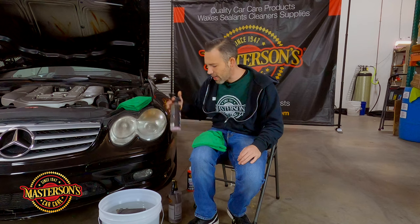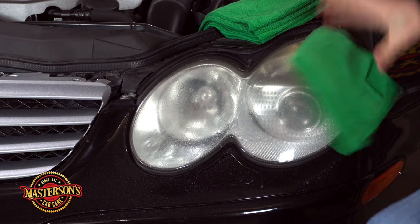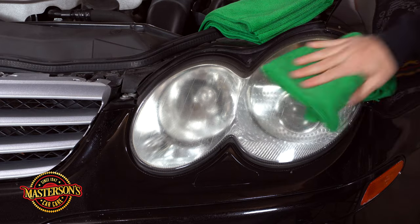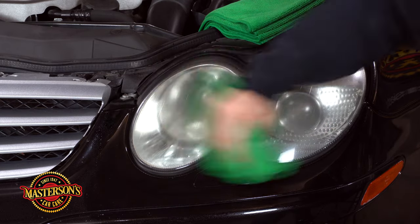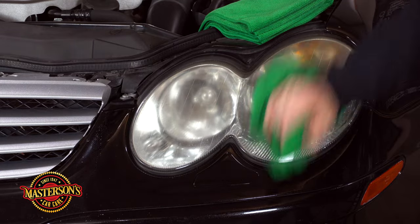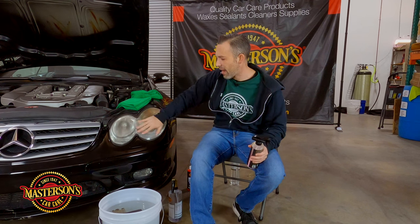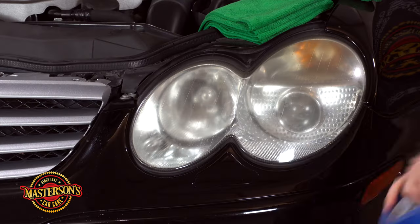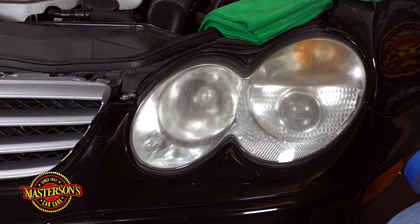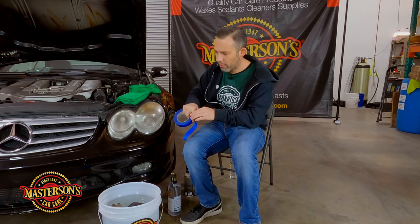The first thing we're gonna do is take some detail spray and spray down the headlight. I like to open up the hood if you can — that gives me access to the top. The cleaning with the detail spray is just to get any dirt off because you don't want to be sanding with dirt on there. Now that the whole area is clean, let's start the sanding process. I'm gonna take some blue painter's tape and cover up the bumper and the fender — this is preventative to make sure you don't sand off paint.